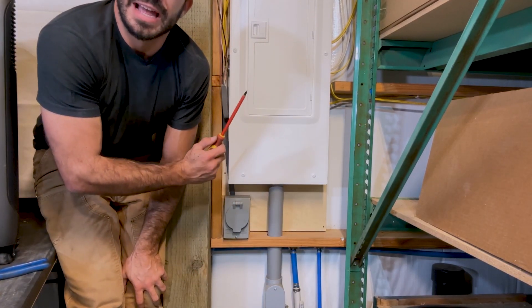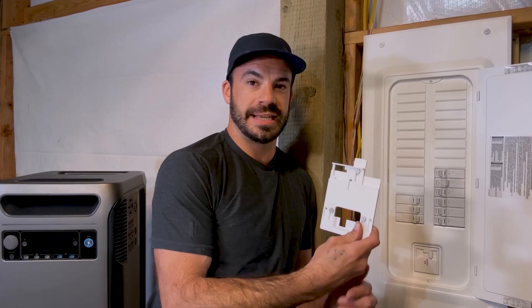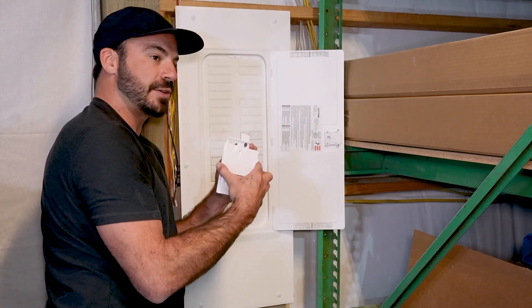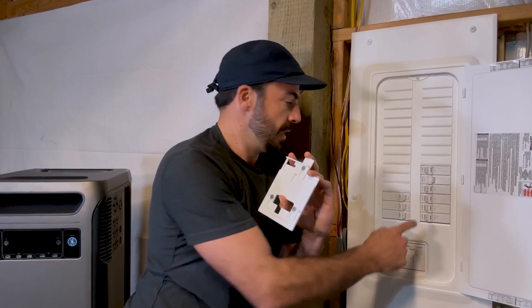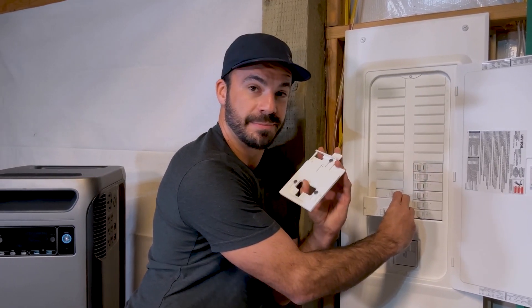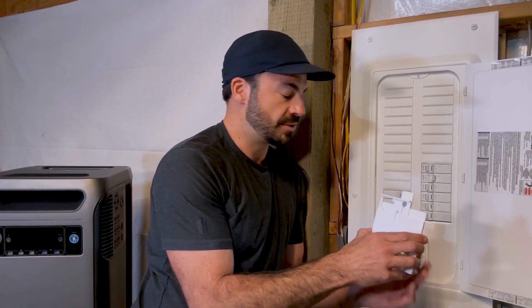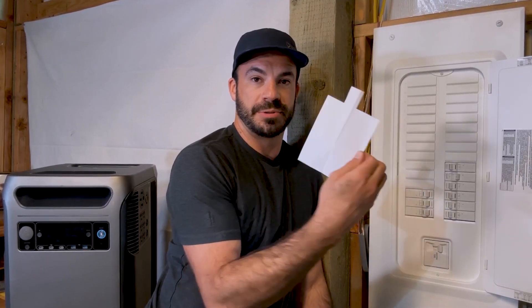Now that we have the power inlet installed, it's time to turn our attention to the breaker panel itself and install the actual interlock kit. What this does is it will bolt on to the top of the dead plate — which is this plate right here — and it is a physical device that prevents the main breaker from being in the on position at the same time as the breaker in this position. What we are going to be doing is swapping this breaker for our two-pole breaker that will connect to the power inlet, the power coming in from our Solex. This will make it so that anytime the Solex breaker is on, the main breaker has to be off and vice versa. In order to mount this, we're going to have to drill a couple of holes and use some self-tapping screws, and in order to make sure that everything lines up, this particular interlock kit comes with a hole drilling template right here.